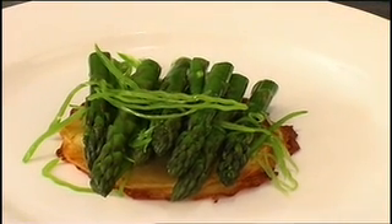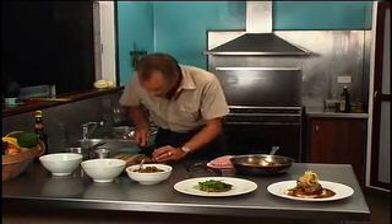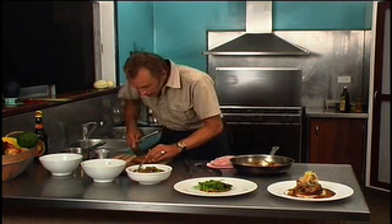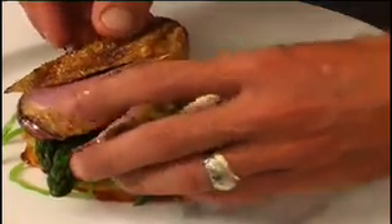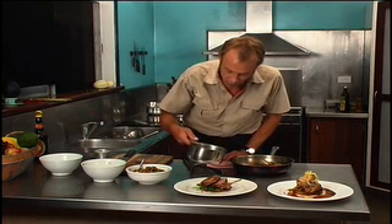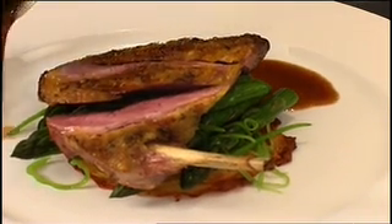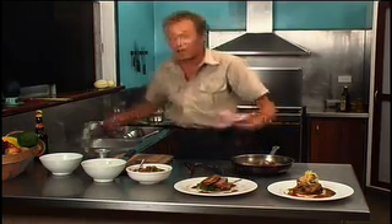I'm going to get my best looking duck breast and just carve it three times for presentation — show the beautiful rareness, fan it out. We've rested it long enough. Finish it off with the subtropical garden duck jus. Esmeralda times two.